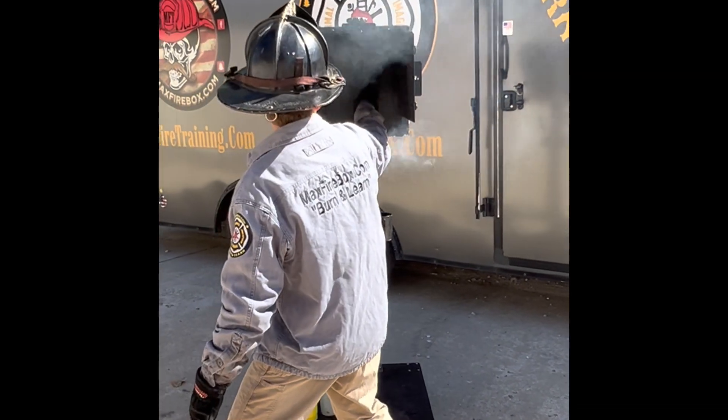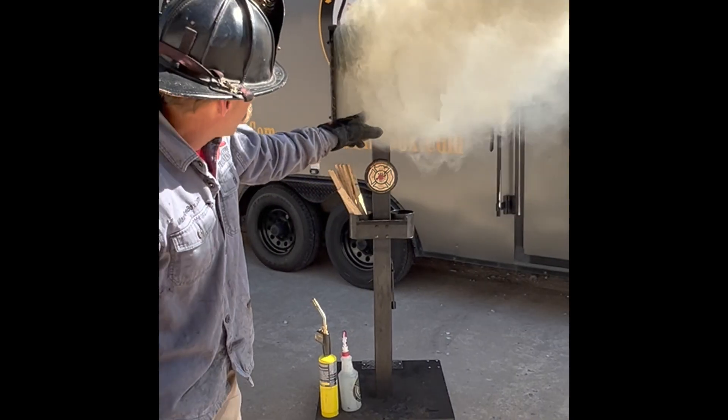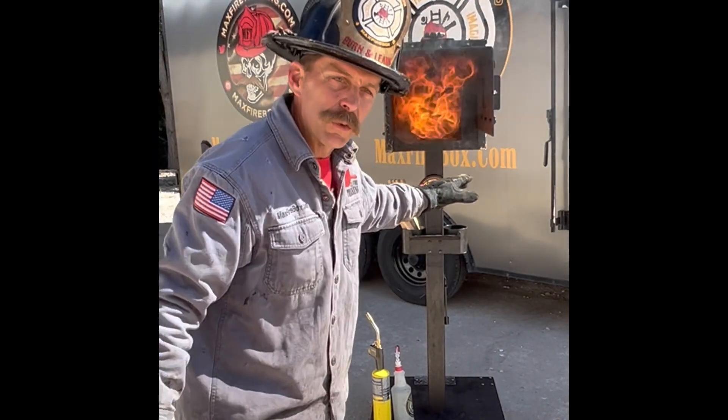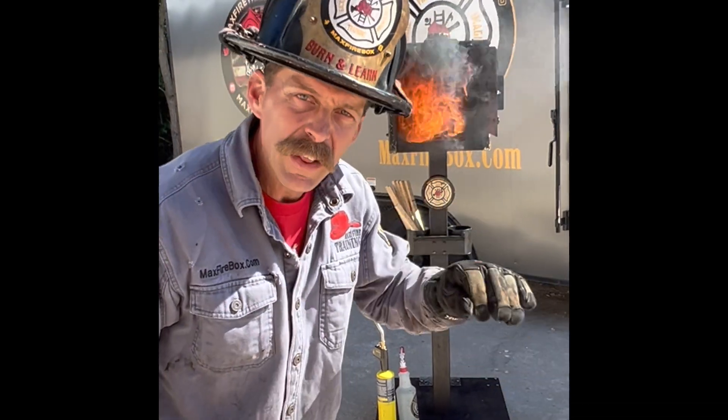Door's going to be closed down. Door's closed. I'm going to open that door. We go crawling in here. As we go crawling in, look at what happened. We did not use the reach the stream. We had an ignitable mixture there. Kill the heat — it really highlights the importance of kill the heat.